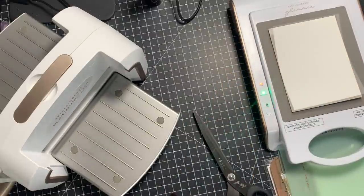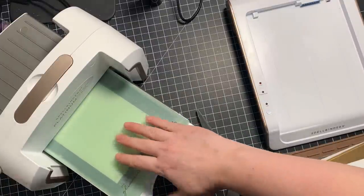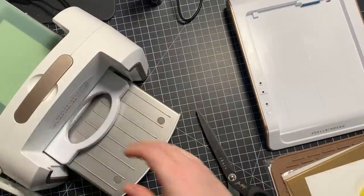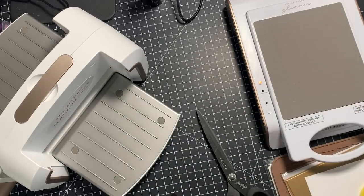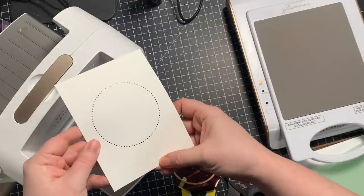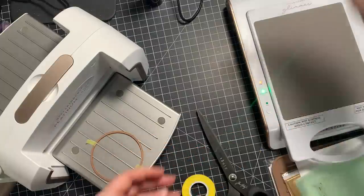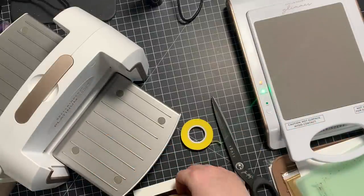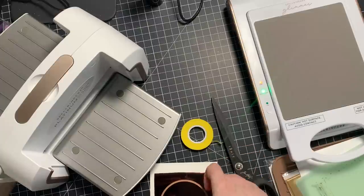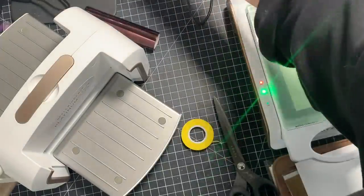One of the big things I've mentioned in recent videos is taping the foil and even the foil plate to the cardstock — that's been helping a lot with over-foiling. It keeps everything in place so things don't shift when you run it through your die cut machine. I foiled this onto Simon's 120-pound smooth white cardstock. With all the leftover foil, I have a little mug in the upper right corner where I put extra foil pieces I can use for future projects — little sentiments or small things.